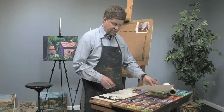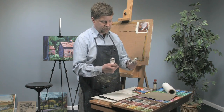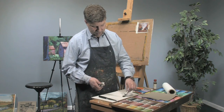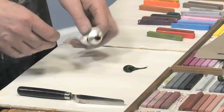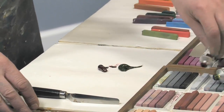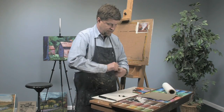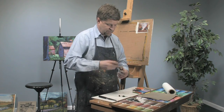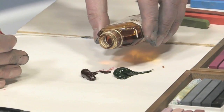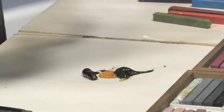The first thing I'm going to do is mix up a dark. I have two of my whole body oil colors here — sap green and alizarin crimson. They're opposite colors, so they're going to give me a nice, rich, dark neutral. I'm going to add a little bit of sun-thickened linseed oil to make the paint a little bit more workable. I'll work that right into the colors.